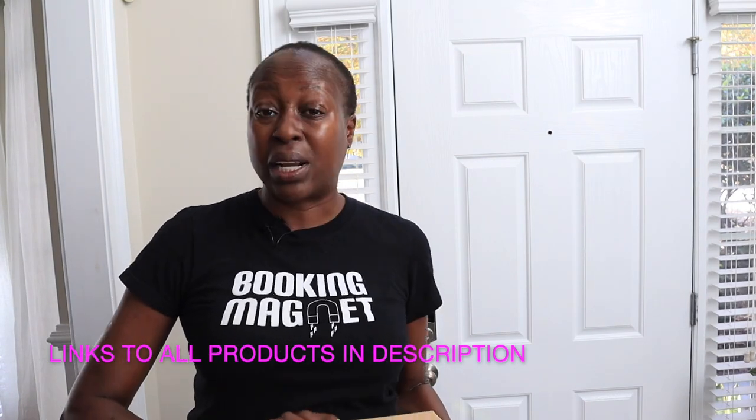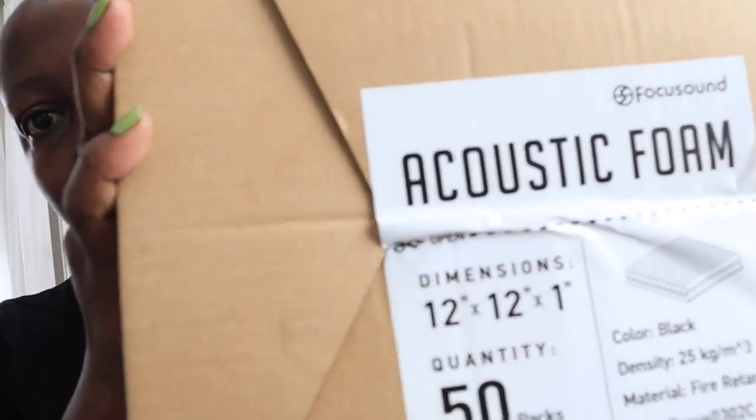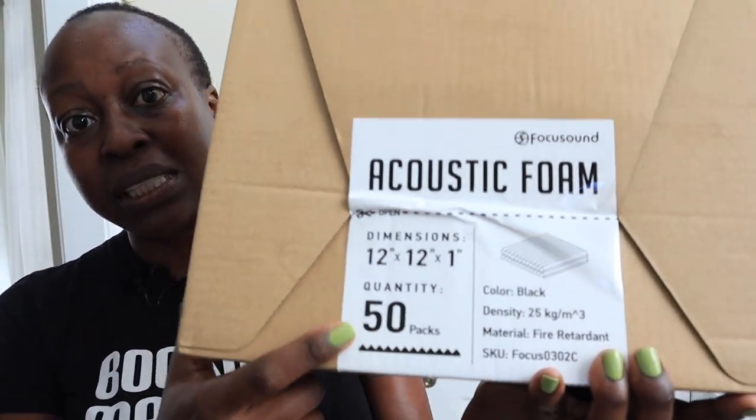For soundproofing, of course you see all the acoustic foam — that's what I did a lot of research on. This is one box that's arrived of acoustic foam. It's going to be one inch — 12 by 12 by one. So one inch. This particular brand, I'll link it below, has 50 pieces.